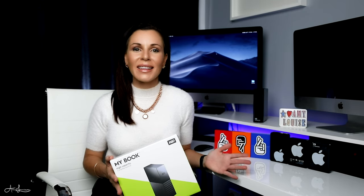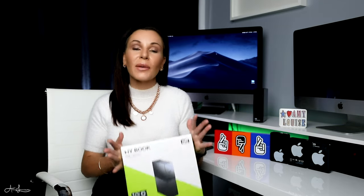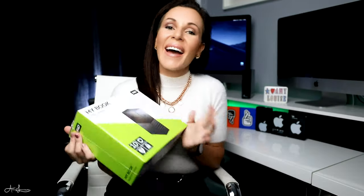As a creator, buying an external hard drive is absolutely not one of those exciting things. Unfortunately though, it's a necessary evil because we want to be able to back up all of our footage and all of our photos so that we can keep a copy of everything. So anyway, let's get this baby open and let's set it up and I'll show you how it goes.